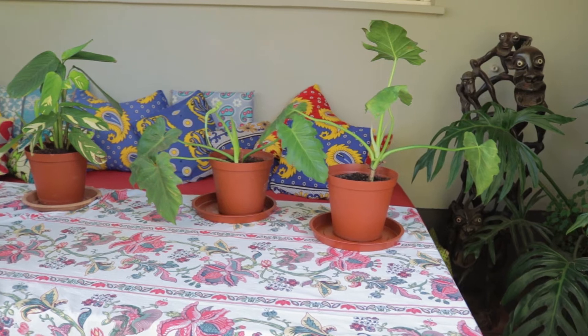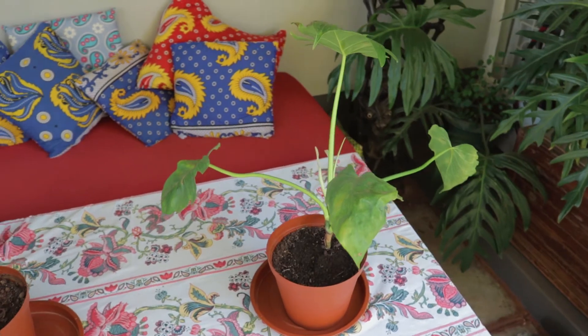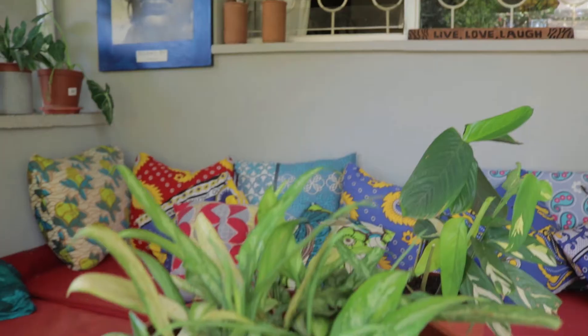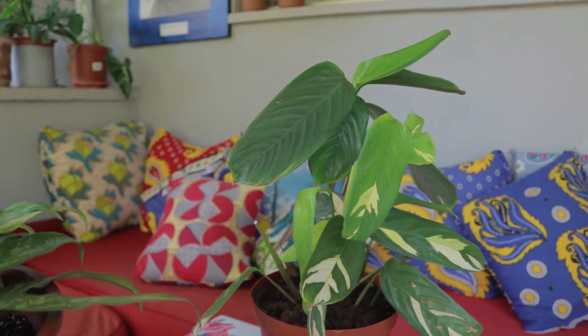Christmas is coming and I wonder what I'm going to give everyone — things have got so expensive. I would rather give something really personal. Whatever I propagated over the past few months is what I'm going to give to my family, because it's such a personal thing to give a plant you've propagated. I've brought out these propagations that I did and I'm going to wrap them up nicely and give them to my family.